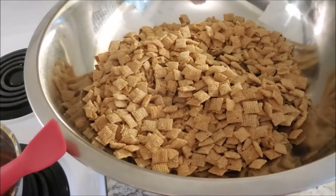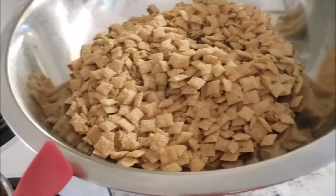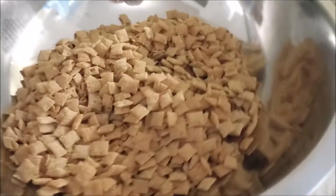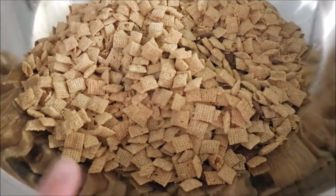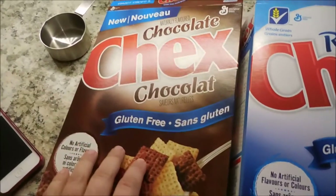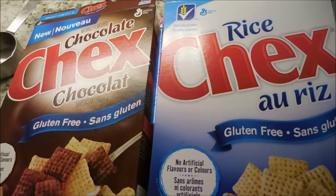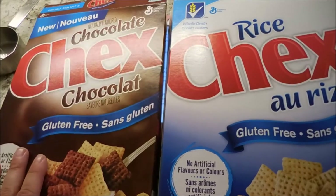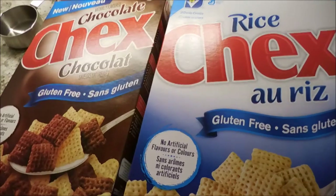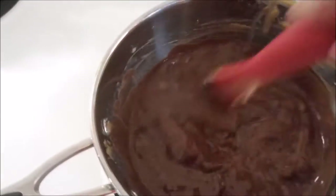Hey friends, this morning I am making puppy chow — a super fun and yummy recipe that's very easy. I have combined two boxes of Chex cereal: one box of chocolate Chex and one box of rice Chex. You could use any Chex you want; I just thought the chocolate sounded good. I'm actually doubling the recipe, so you really only need one box of cereal.